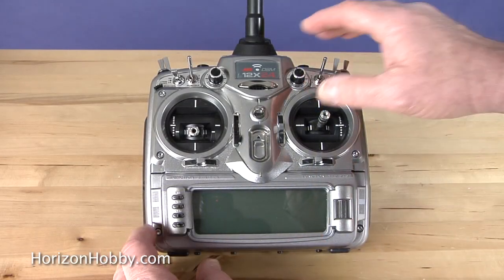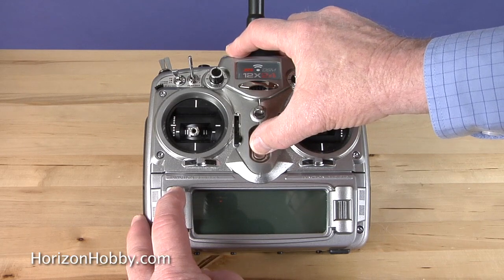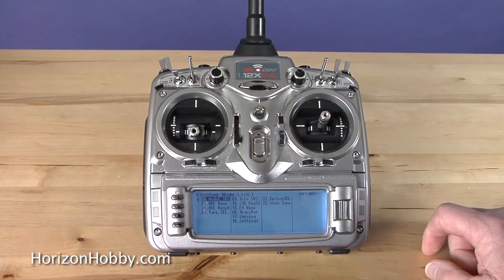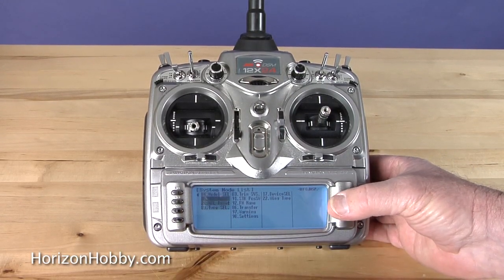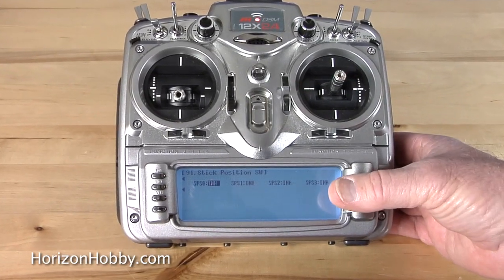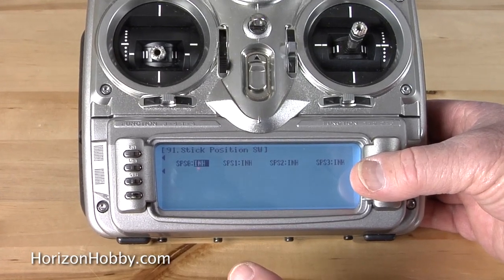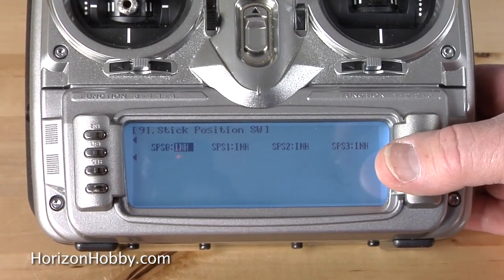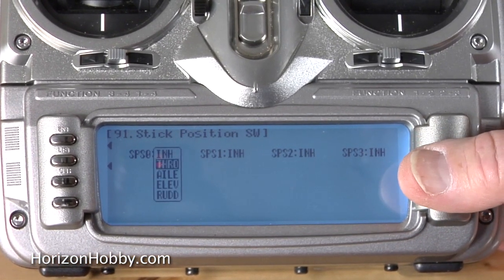OK, let's turn the transmitter on. We're going to turn it on in system mode, where you would normally select the model memory that you want to use. Now we're in the system mode list, but we're not going to select a model. We're going to do this thing called a stick position switch — this is something we don't normally use, but in this case it's going to help us out a lot. You can actually select four different stick positions, but we're going to select stick position zero, and we're going to select the throttle.